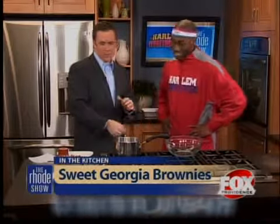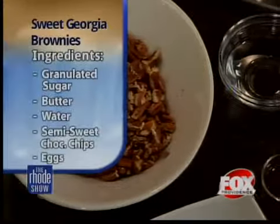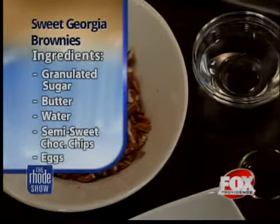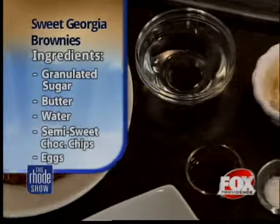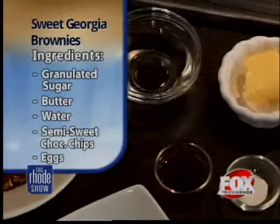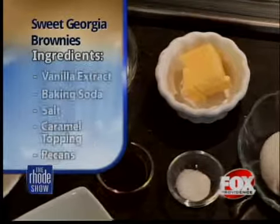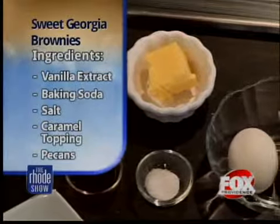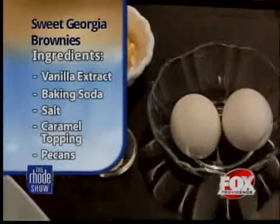So that's the song, and these are Sweet Georgia Brownies. These Sweet Georgia Brownies consist of caramel, pecan, fudge brownies. What we have here, obviously, is the pecan, caramel. We have eggs, butter, salt, vanilla, water, and we also have the chocolate chips. That's pretty much all we need to make these Sweet Georgia Brownies.